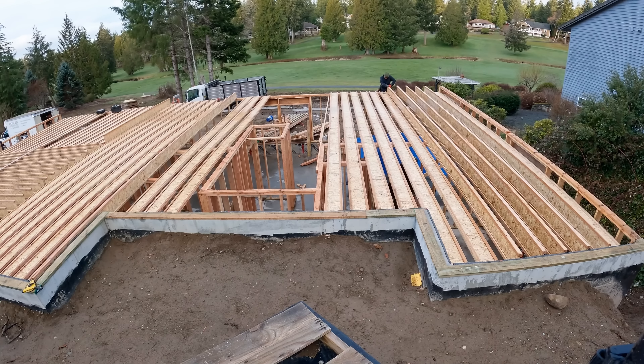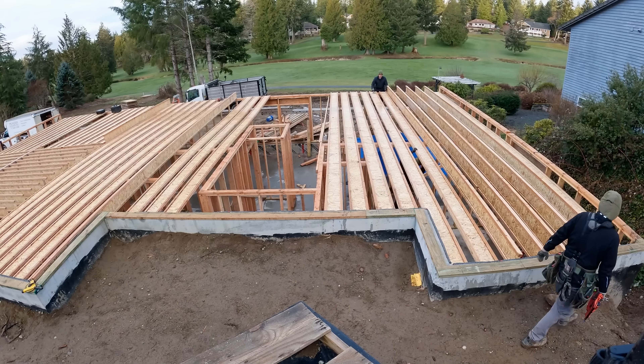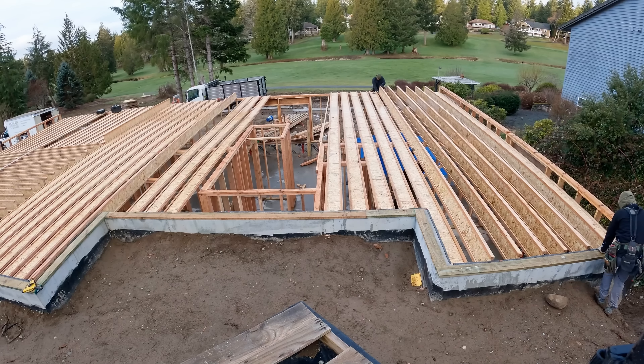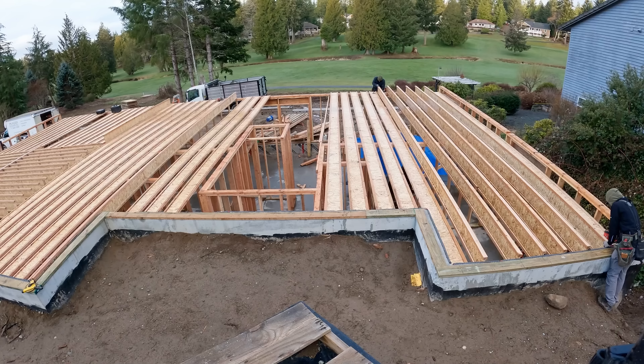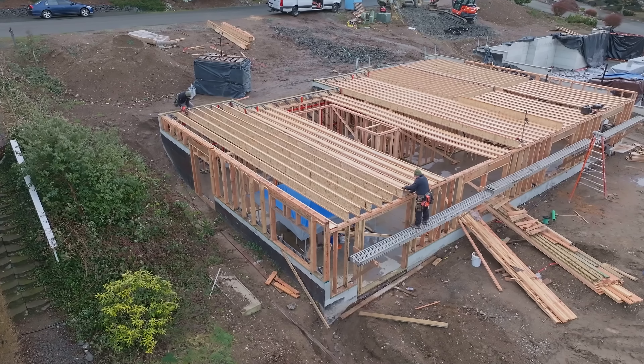The joists that we are currently rolling are Roseburg I-joists with two and three-eighths LVL top and bottom flanges, and that's because of the long span. Noah is kind of down there in the middle helping us flip them. Water's been coming off - it's been kind of chilly during this project.